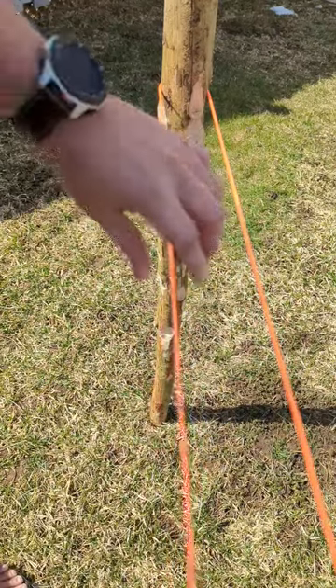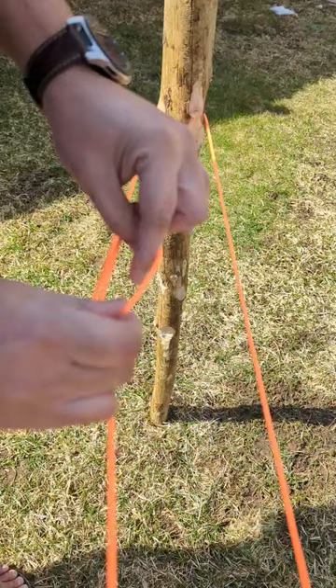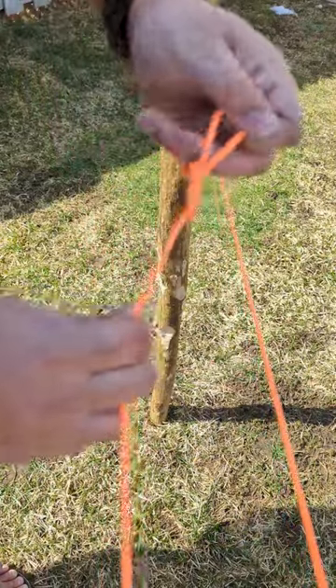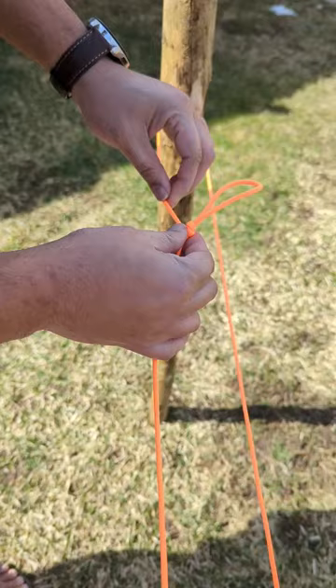A variation of the trucker's hitch. Flip an overhand loop on the standing end of the line. Walk that loop back on the line itself and pull. This gives you a slip knot.